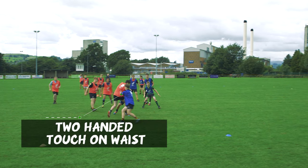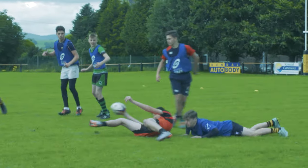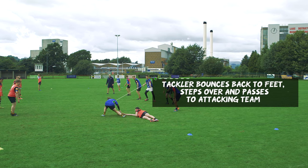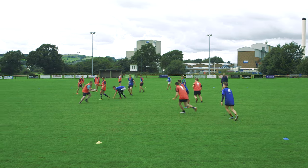A defender makes a two-handed touch around the waist of the attacker. The attacker goes down to ground and presents the ball, and the defender gets back to his feet from going to ground, steps over the attacker but passes the ball to the attacking side. So he actually becomes an extra player for the attack. But after he's passed it, he goes back into the defensive line.